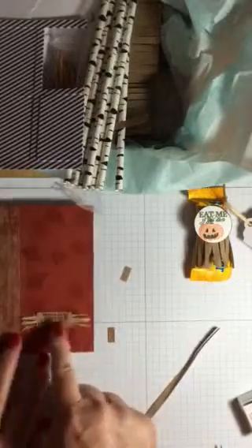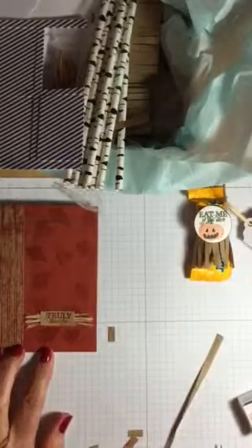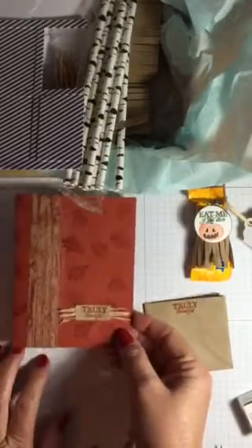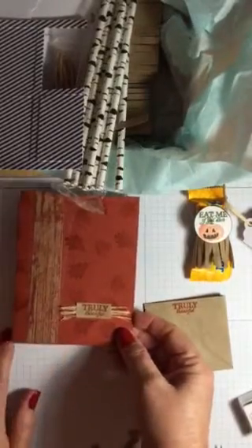I then took the fibers and stamped directly on the paper bag that comes in the kit, cut that out with the fibers behind it. I thought that made a really cute card just using some of those elements.